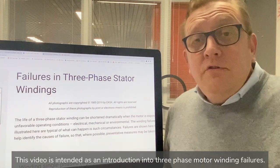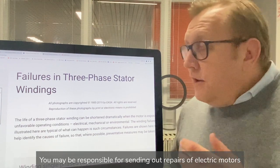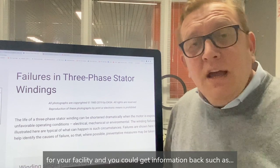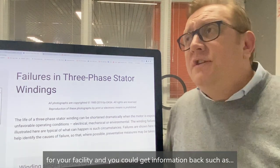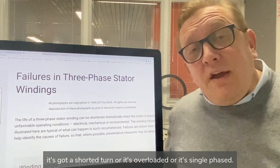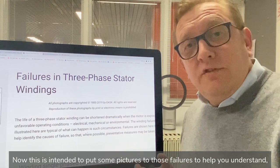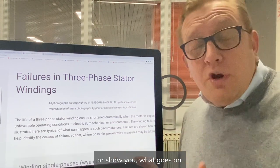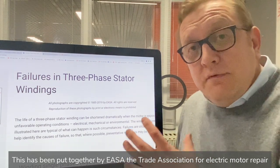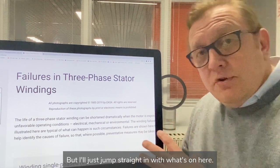This video is intended as an introduction into three-phase motor winding failures. You may be responsible for sending out repairs of electric motors for your facility and could get information back such as 'it's got a shorted turn,' 'it's overloaded,' or 'it's single phased.' This is intended to put some pictures to those failures to help you understand what goes on. This has been put together by ESA, the worldwide trade association for electric motor repairers, and it's available on their website.